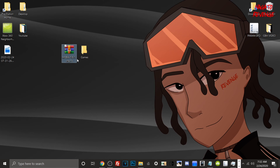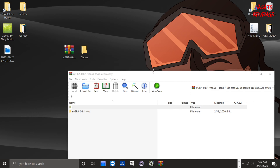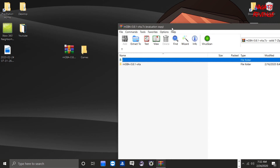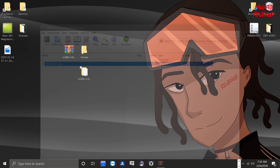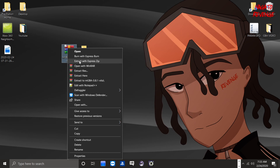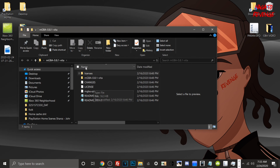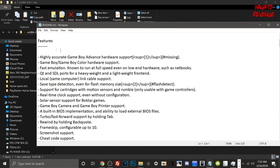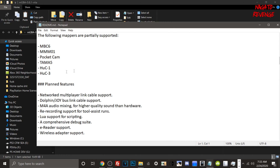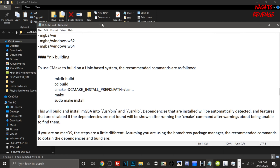Once downloaded, you'll need something like WinRAR or 7-Zip to unzip the file. Just drag and drop it to extract. If you're extracting to the desktop, hit Extract Files and then OK to create the folder. Once extracted, you can open the README.md to read more about the emulator — its features, supported mappers, planned features, supported platforms, and general information about mGBA.